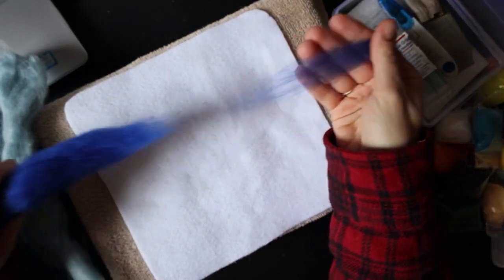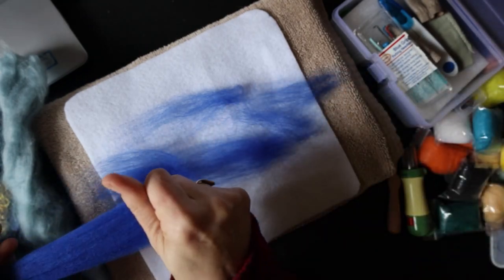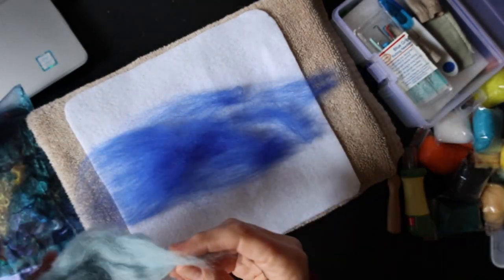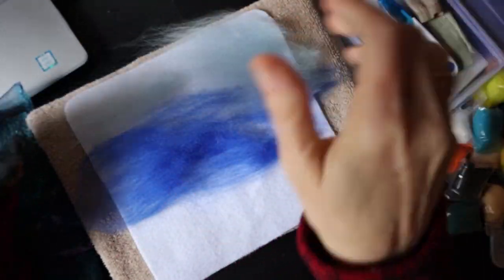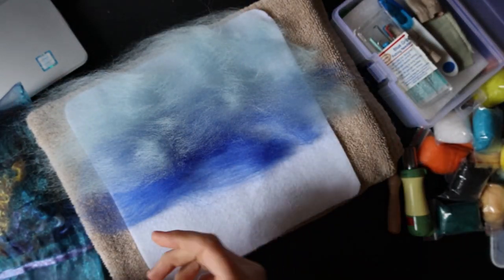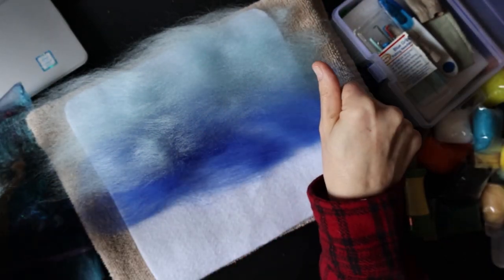I'm just starting off laying out a little bit of background. I put a towel down underneath so that I could not hit my desk and break all my needles. Only problem is the towel is still a little bit too dense and my needles don't like to go through it.